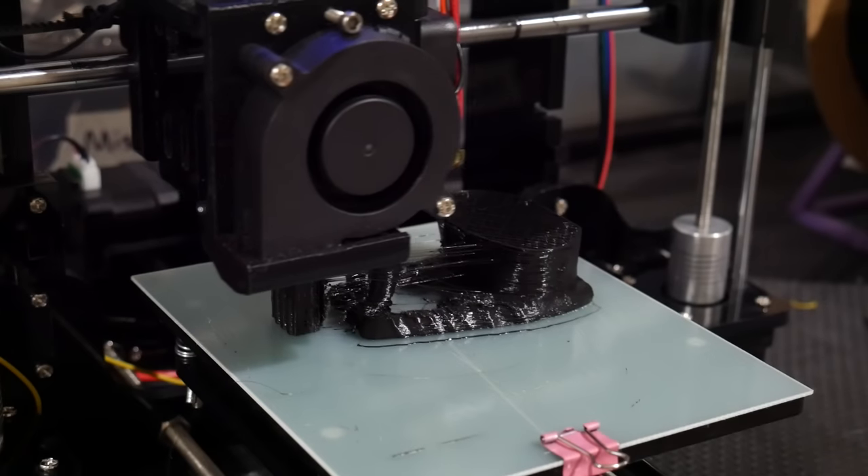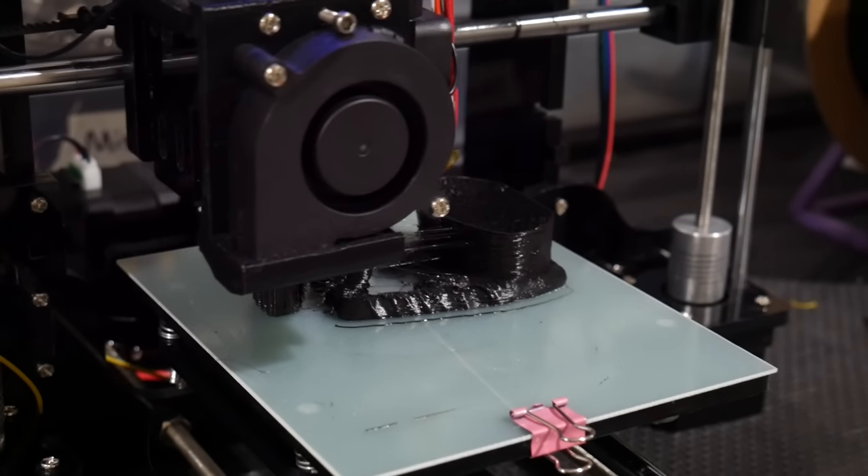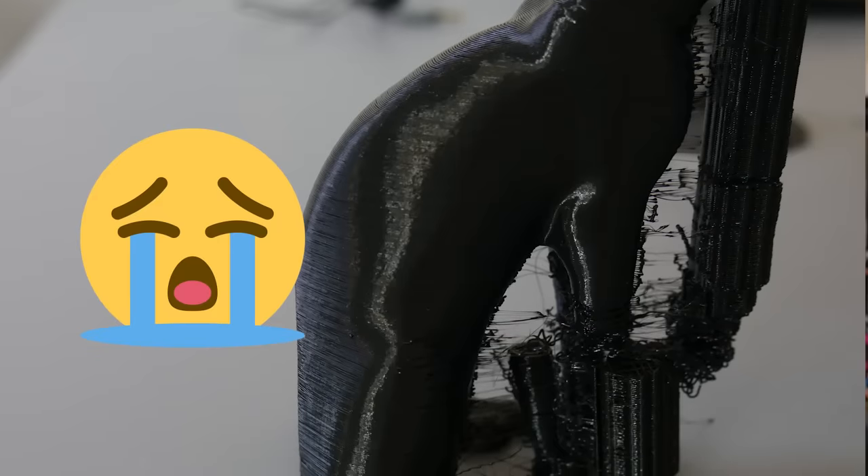Angus here from Maker's Muse. When it comes to 3D printing accuracy and quality, there are so many variables to consider, and honestly, approaching a 3D printer for the first time and trying to improve how it prints can be really daunting. But there are approaches you can take to remove some of those variables and focus on key areas step-by-step to gradually improve quality and accuracy.